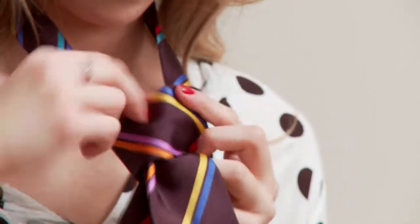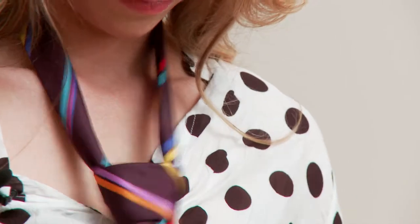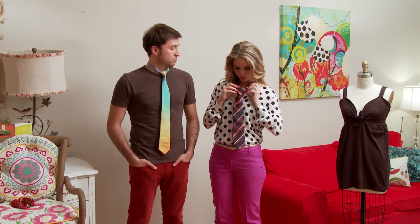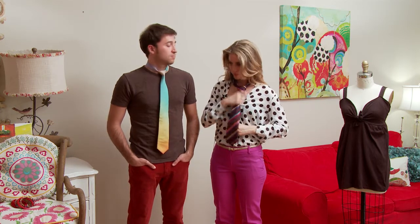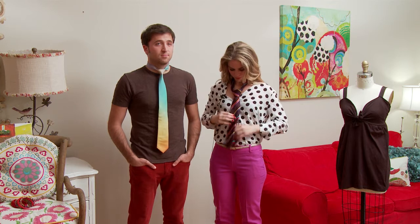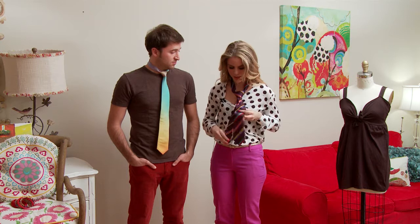Then you're going to pull through the front once again, and then adjust your tie as you'd like. You can shorten it or make it longer by pulling the back. You just want to make sure that the front is nice, a nice triangle like it is here. Adjust it accordingly, and don't forget to tuck the tail into the back.